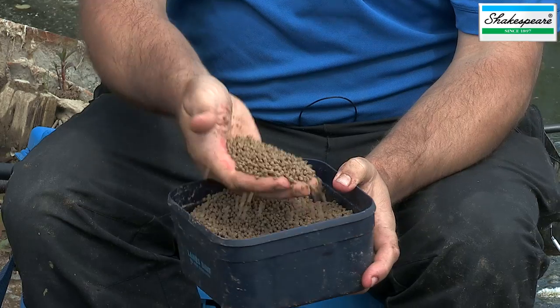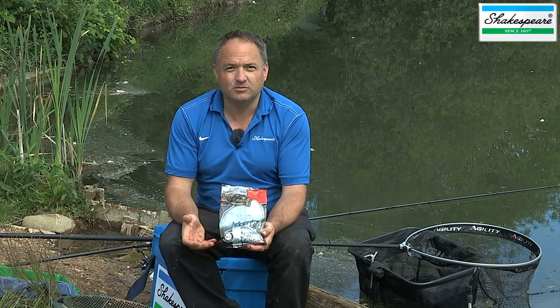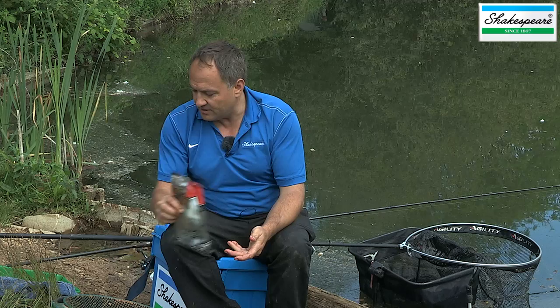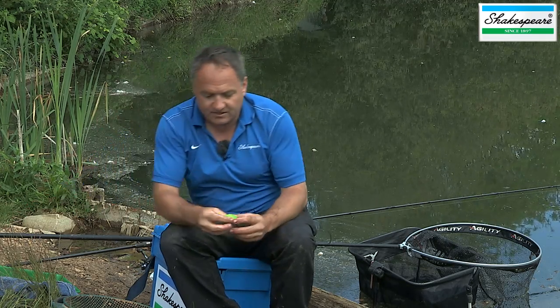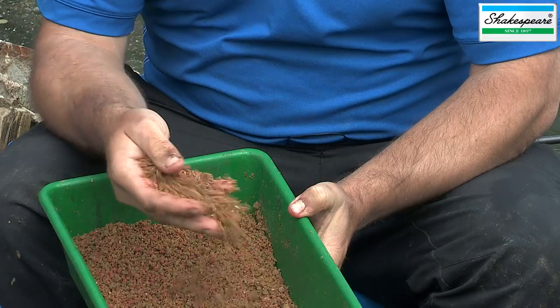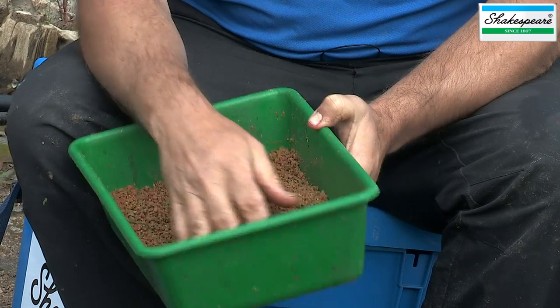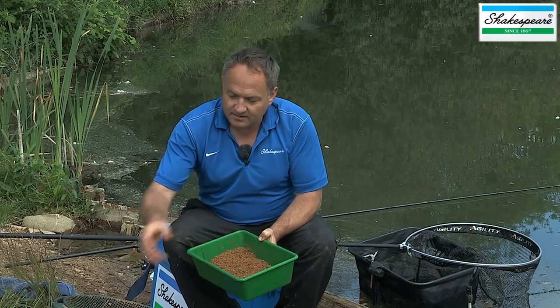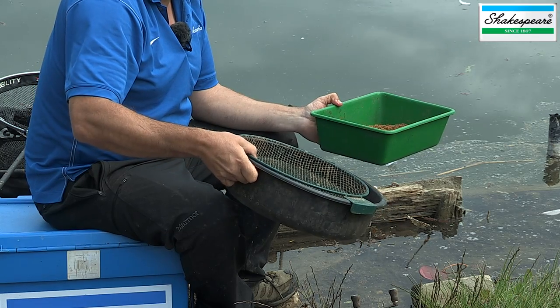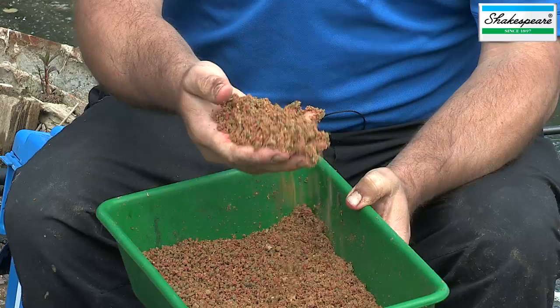Within that mix I've added some micro pellets that I've dampened down, and I've also added some 6mm halibut pellets as well, to try and bulk out the feed as much as possible. I'm not using a method mould — which can be really good for creating a nice consistent food parcel — simply because I want to pack that feeder with more feed, so I'm moulding it by hand. Even though it's a very coarse mix, you'll see it's still quite fluffy and consistently mixed, which is very important to achieve the correct method mix. To do that, I've actually run the groundbait through this groundbait riddle. It's a bit of a hassle, but it really does help you create a nice fluffy mix that will work effectively.